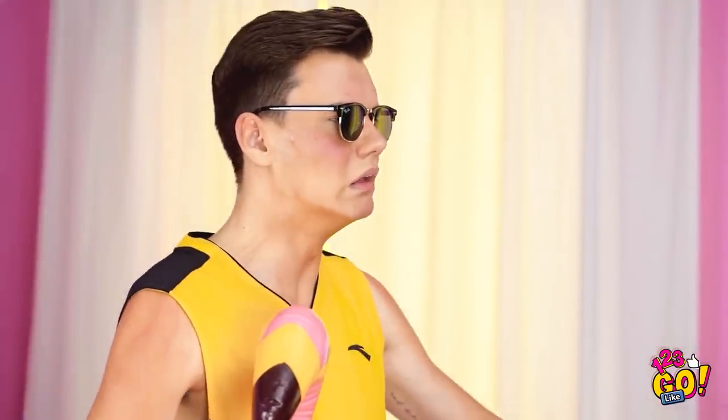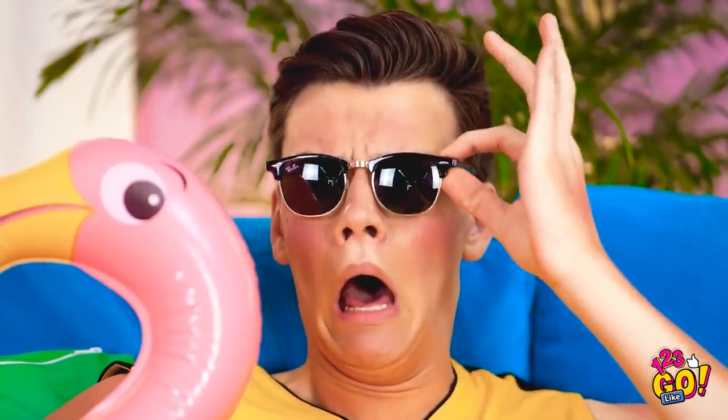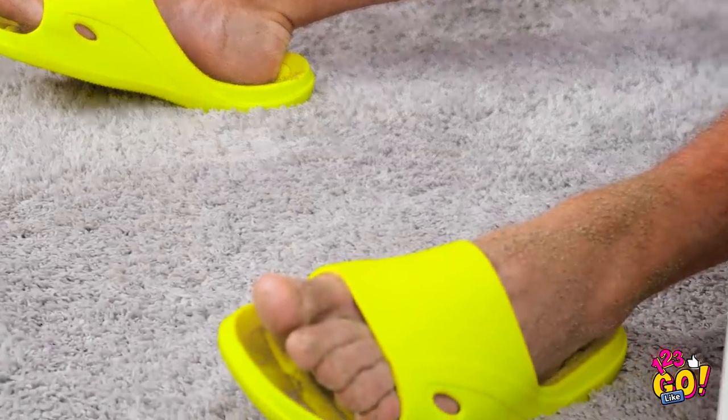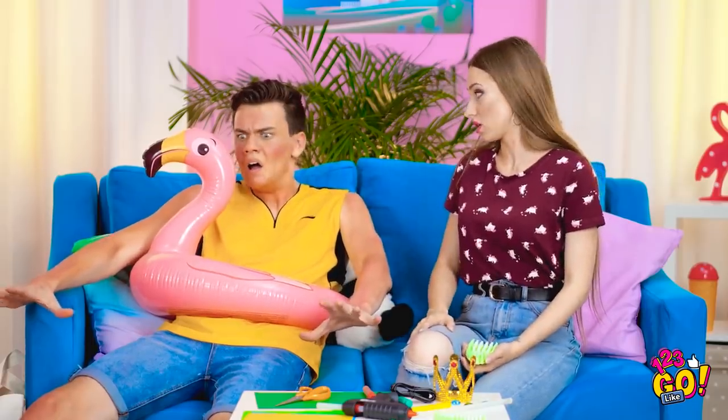Turns out, sunscreen really does work — if you remember to put it on! It hurts to breathe! You look awful! Oh god, it burns so bad! Lana! Help! You've gotta cool off! Tell my mom that I love her! It's okay! But what about your feet? You brought the whole beach home! You're gonna get sand everywhere!